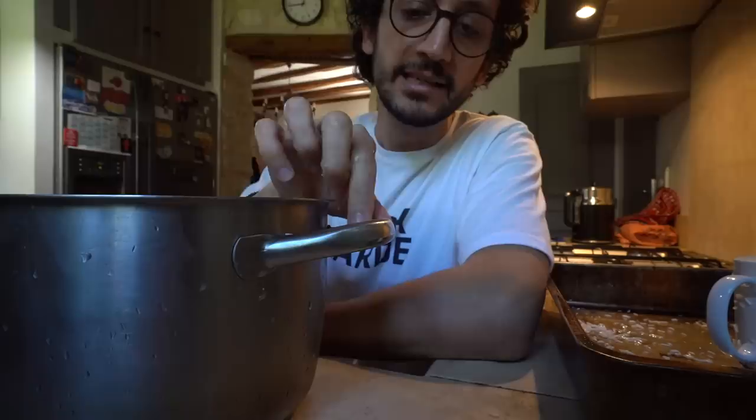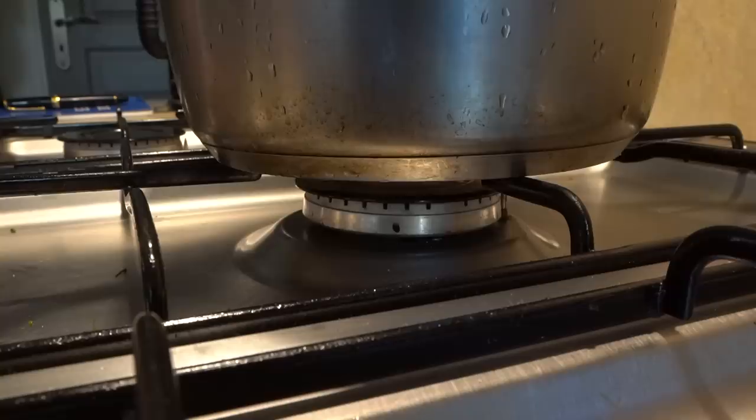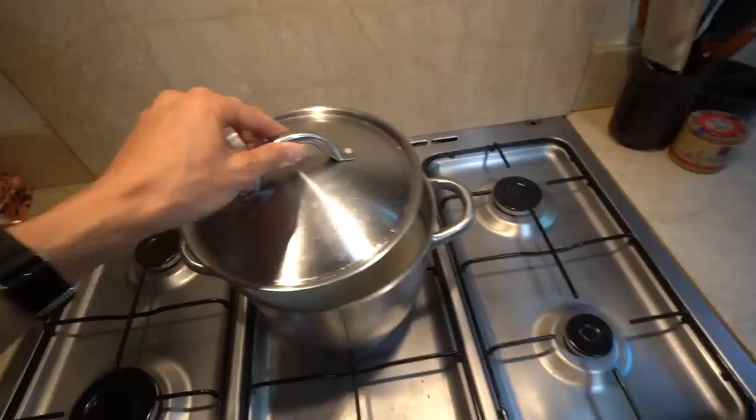My kilo of rice is roughly five cups. Since I want to keep it on the drier side, I'm going to go for a one-to-one ratio between water and rice — so five cups of water. As soon as I get to a simmer, I lower the heat and then cover it up for about 10 to 15 minutes.